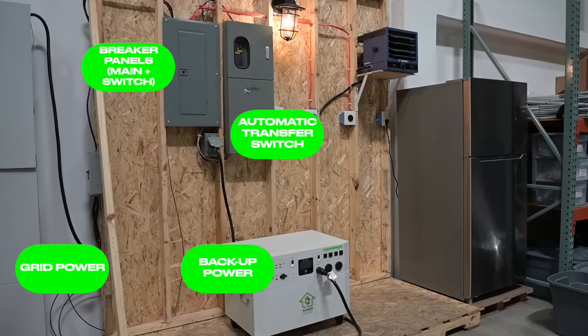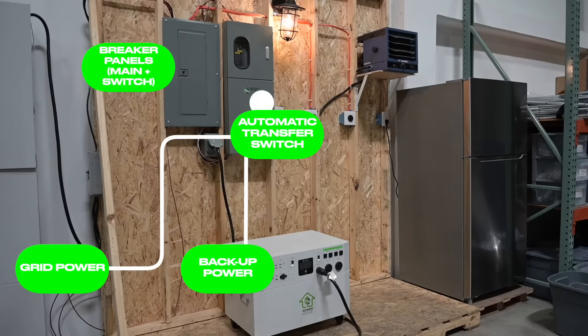Now, there's more than one way to wire the automatic transfer switch. Simply put, both grid power and backup power are fed into the automatic transfer switch. From there, power is routed to the breaker panels, and from the breaker panels, the power continues to the circuits which you have connected.